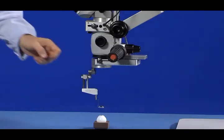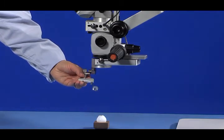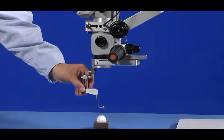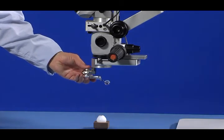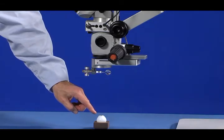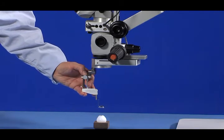During surgery, the LPU is switched between its up and down positions depending on which part of the eye the physician needs to see. The LPU can switch to its up position in either direction. The LPU is in the up position when the physician needs to view the exterior of the eye, typically called the corneal view. The LPU is in the down position when the physician needs to view the retina.